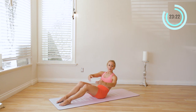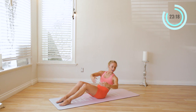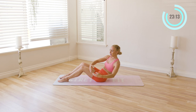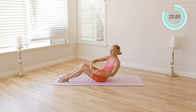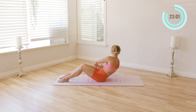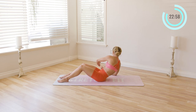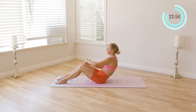Hold here. Now we're going to add a little twist. Like you're hugging a beach ball, but don't let the knees come with you — keep the knees and hips exactly where they are, nice and still. Just the arms move. Ten, nine, eight, seven, six, five, four, three, two, and one. Good — come on up for a little break.